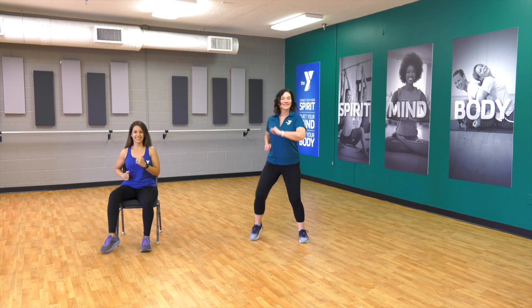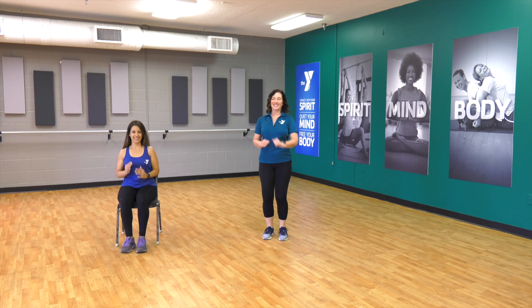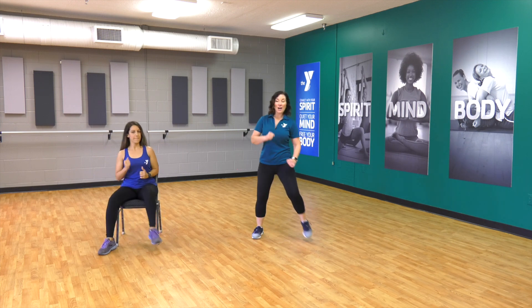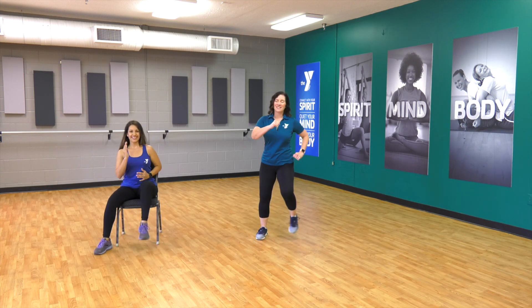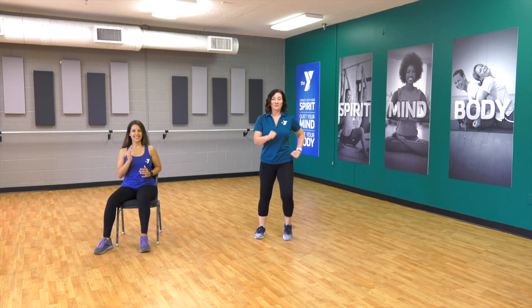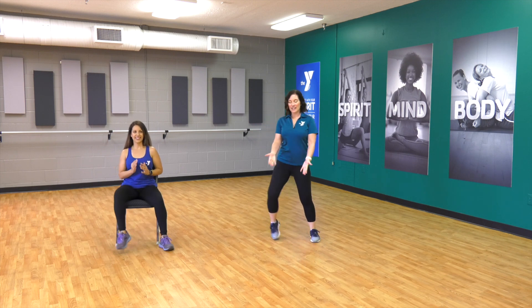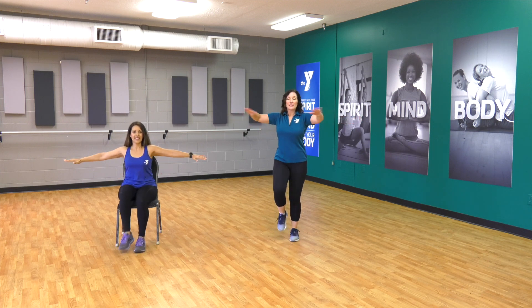Take it wide. Take it out, in, in. Out, out, in, in. Four, three, two — awesome. Just bring it in right here. Let's take those arms out and in.